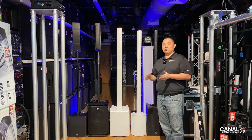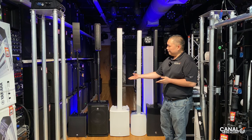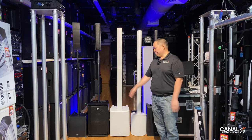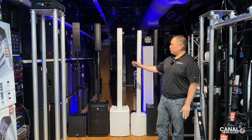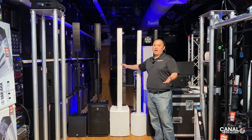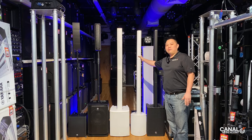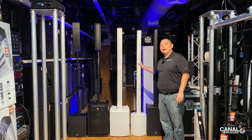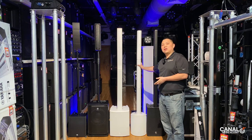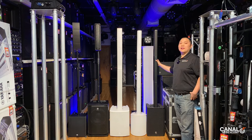We have what you see before you — all Column PA Systems under $1,299. Starting with the LD Systems Curve 500ES at $1,199. Next we have the RCF EVOX J8 at $999. Then we have the LD Systems MAUI 28G2, which in black is $1,199 but in white it's $1,299. The baby brother MAUI 5 by LD Systems comes in at $599 in black, $629 in white, or with the battery option at $899 and $939. Last but not least, the Yamaha StagePass 1K at $1,199.